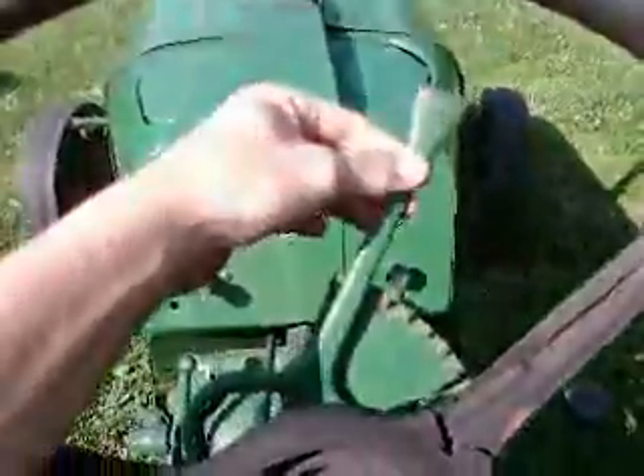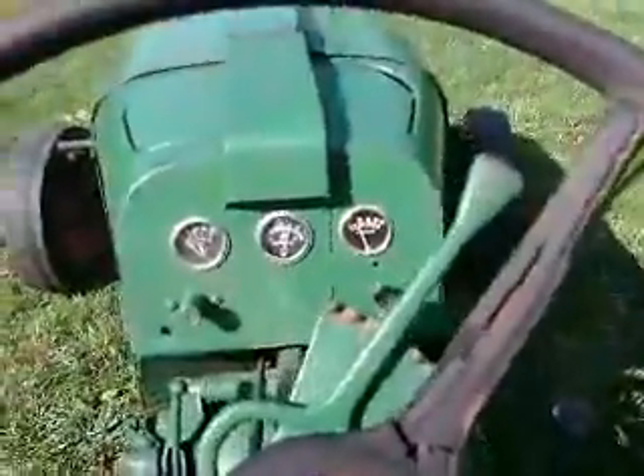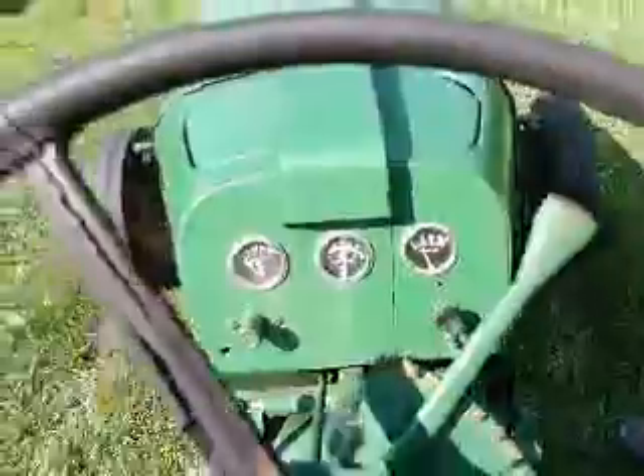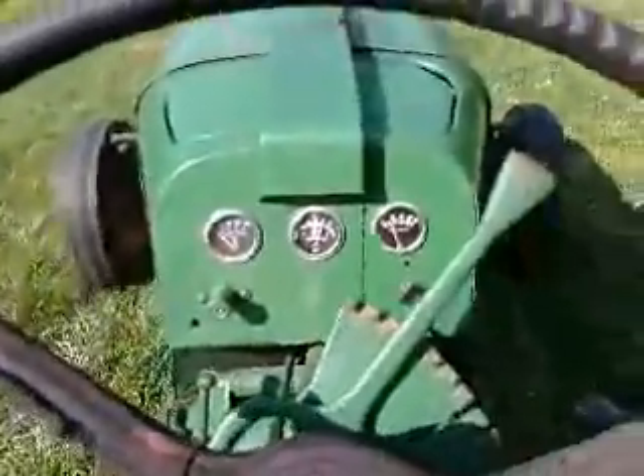Let's see if I can't shift and do all this one-handed. There's your throttle. Whoops, we've got a brake on still. There we go — I left the brake on. It's got a left brake and a right brake.